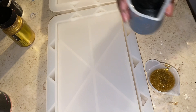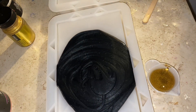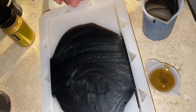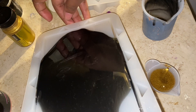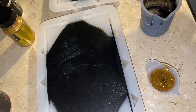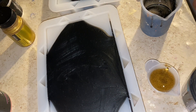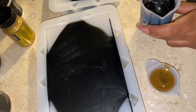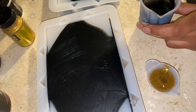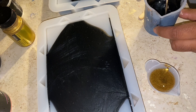Now I can start pouring the black into the mold. There are two parts to the mold which you have to buy separately. I'm putting in some black then some white — this really doesn't take a lot of resin to fill up. I needed some more black so I'm mixing up a bit more right here.